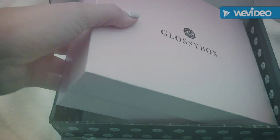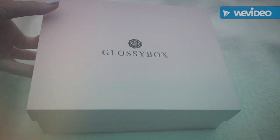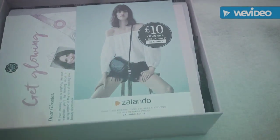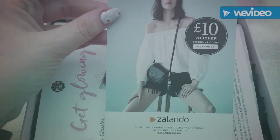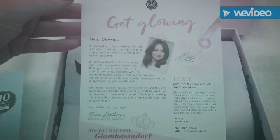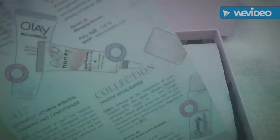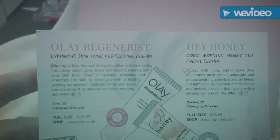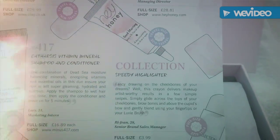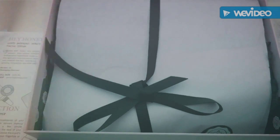Let's see what we've got in this pretty neat box. I'll take my picture off and get gluing in. It's amazing — I love how it's always wrapped in tissue paper.